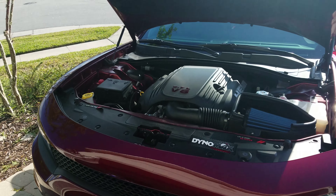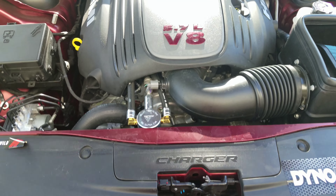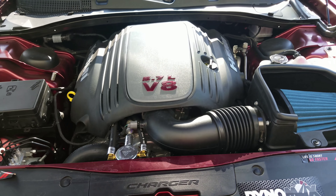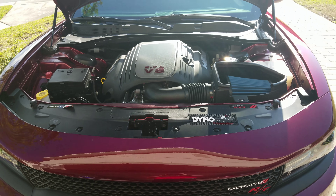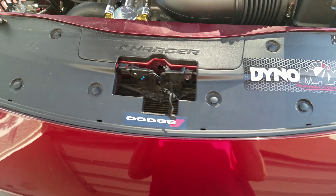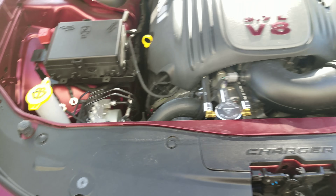Starting with the engine bay — did the Bilstein oil catch can, painted that same color as the car. I really did too much on the engine doing all the visual mods first. Also got these little Dodge stickers on me — this one's coming off, taking that off.